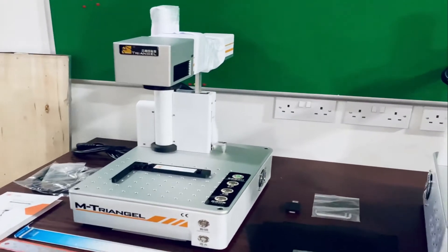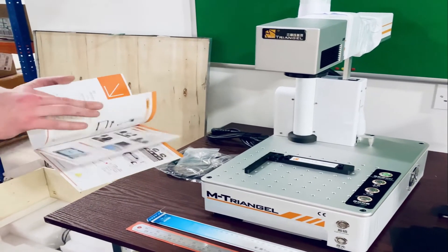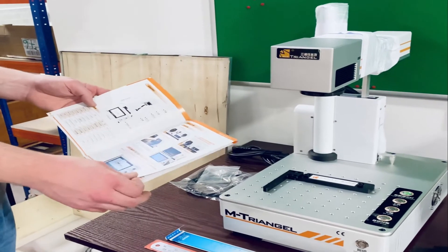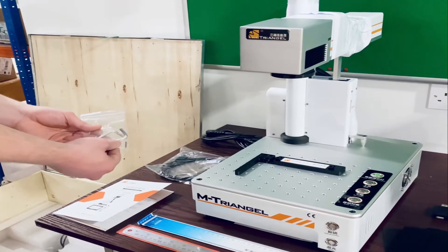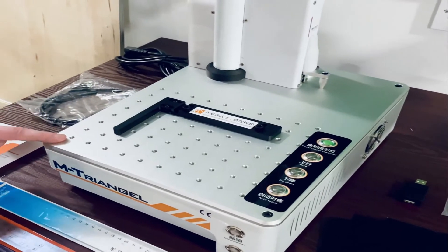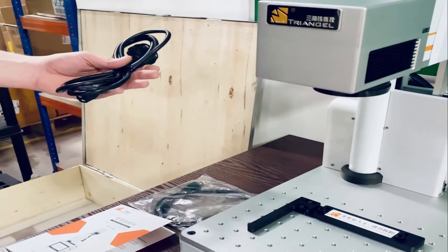Within the box you should receive an instruction booklet on how to download and use the machine. This is in Chinese so reading it may be a bit difficult, which is what we're here for. You also get a set of allen keys to adjust the bed, and if you need to get into the machine, as well as a USB lead and the power adapter.